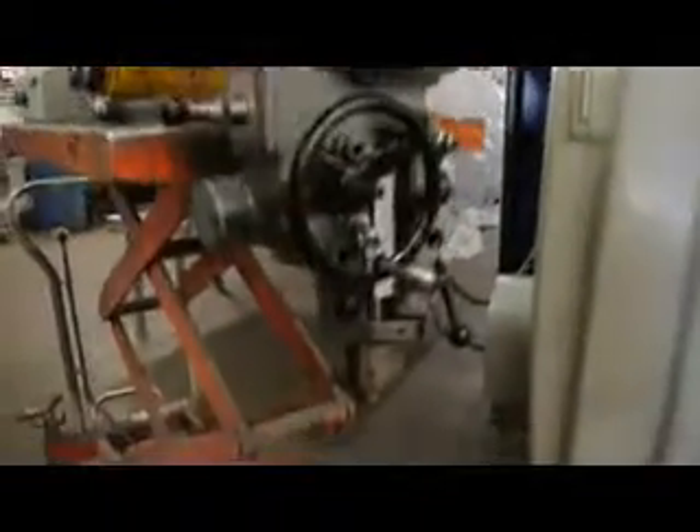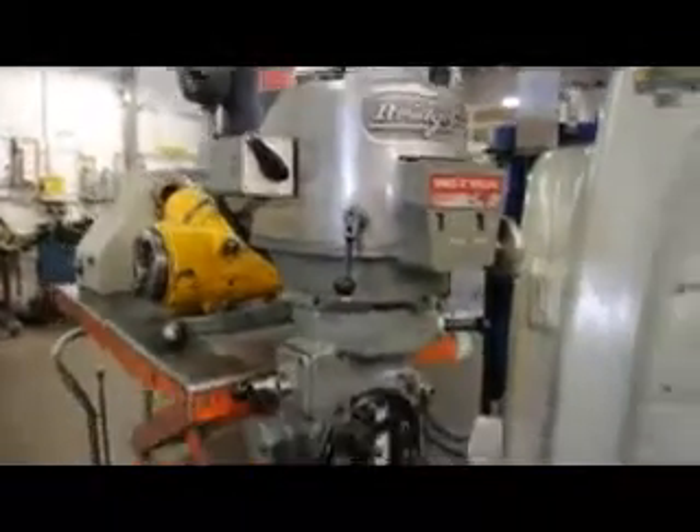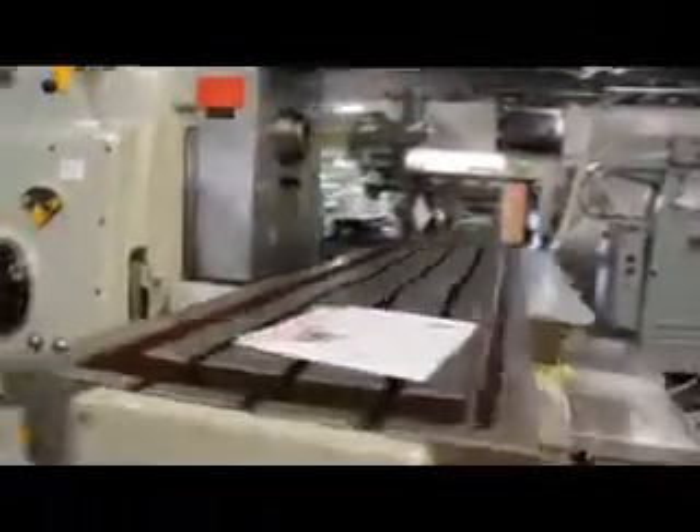Frankie's pointing out some very valuable information here. Please note, that head is running. And right now we're operating it off of a forward-reverse switch on the very front of the knee — that is so cool.